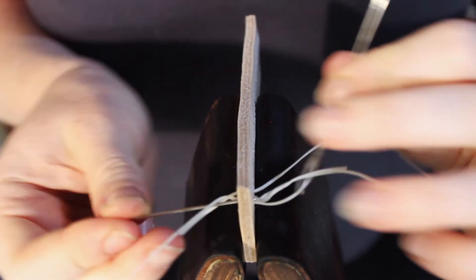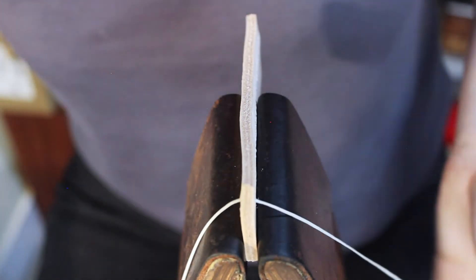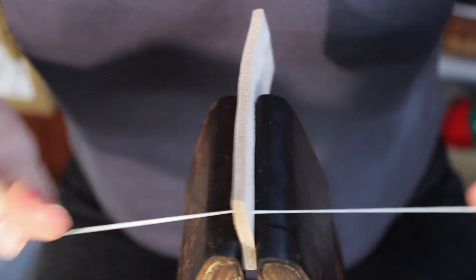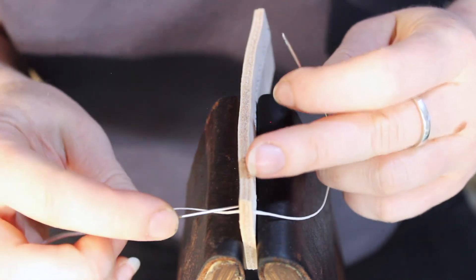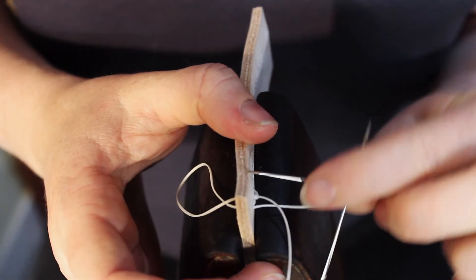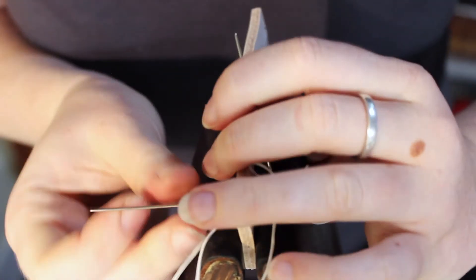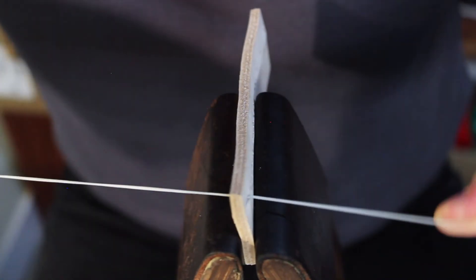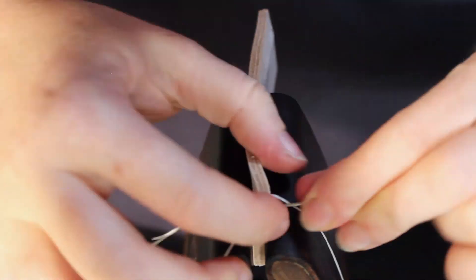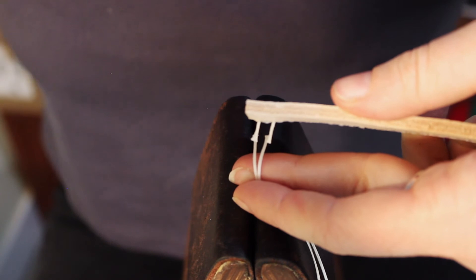We're up to the last stitch, so as we did on the last one we're just going to do a little back stitch. Make the hole wide there, push it through, then go through the last hole and we'll burn it off. Get the scissors, snip that off, some water, and press down.